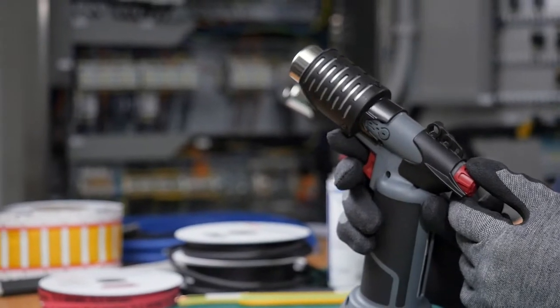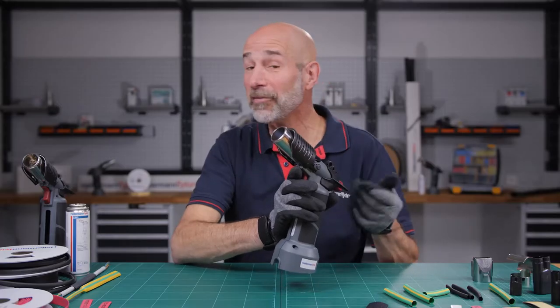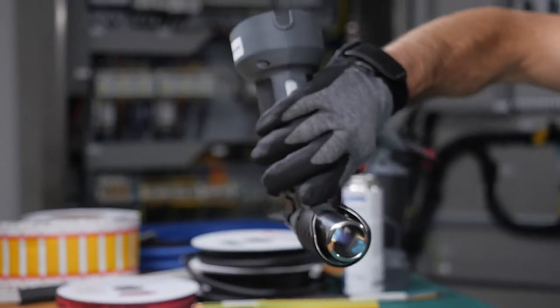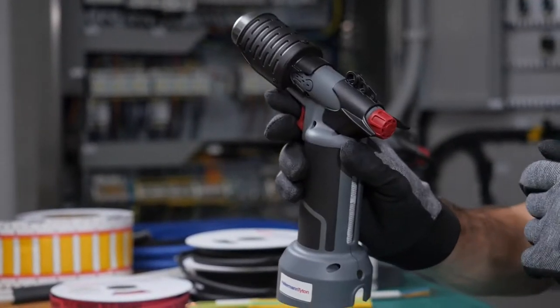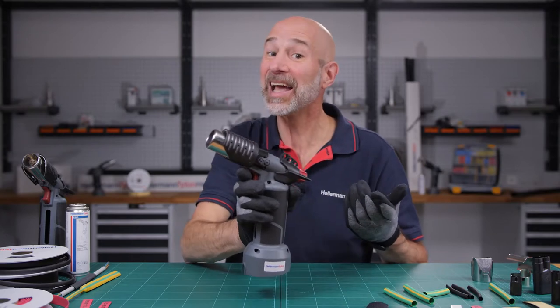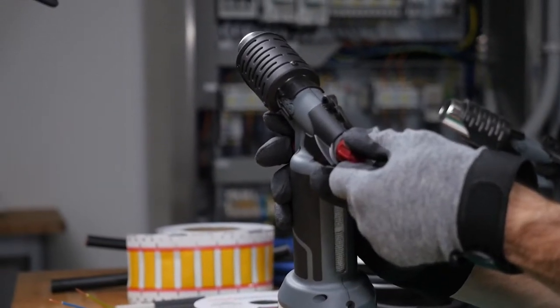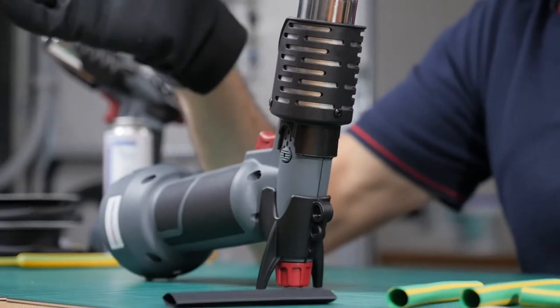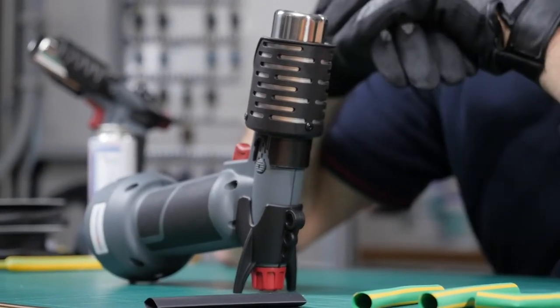The hot air gun creates heat immediately. You don't have to wait for it to warm up and you can work in any direction. The hot air gun is lightweight, compact and handy. And the integrated standing pad lets you work completely hands-free and in a vertical position.